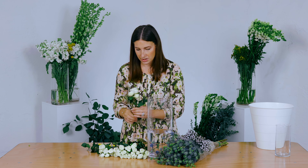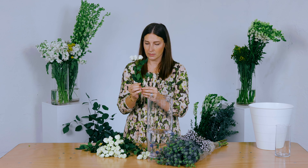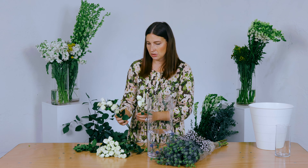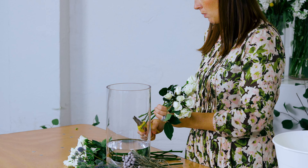Just taking each stem — luckily these don't have a lot of thorns on them, which is really nice. Some are not so lucky and they have a million thorns on them. A little bit of foliage at the top is okay. I usually take a couple stems at a time and cut at an angle, and what that does is help it absorb more water.